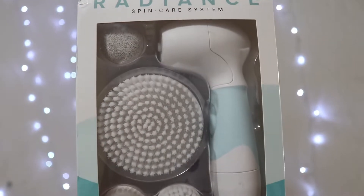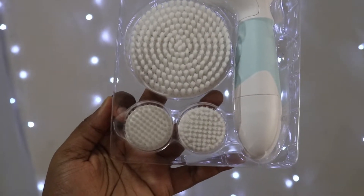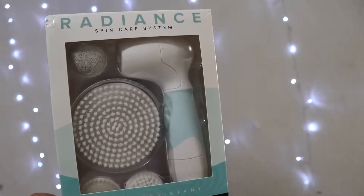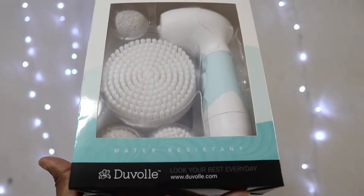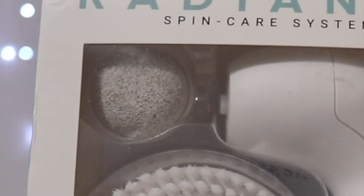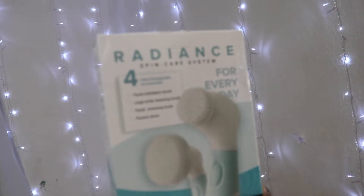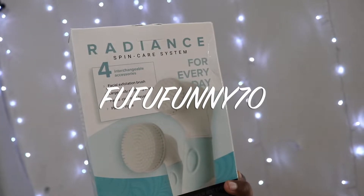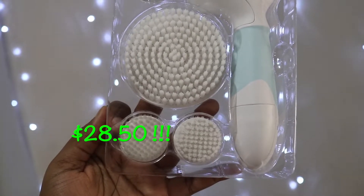Duvolle were nice enough to send me this amazing spin brush, which comes with four detachable heads. At the bottom there are two daily facial cleansing heads — the one on the left is softer, and the one on the right is for exfoliation. There's also a bigger attachment for your body, knees, or any areas with dead skin cells, and lastly a pumice stone attachment for your feet or elbows. This retails for $95, but if you use my code FUFUFUNNY70 you get 70% off, bringing it down to just $28.50. Click the link in the description box and get yours today.